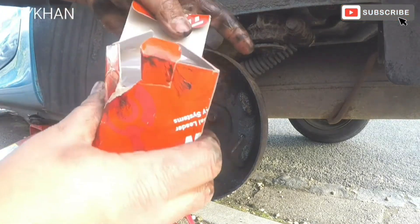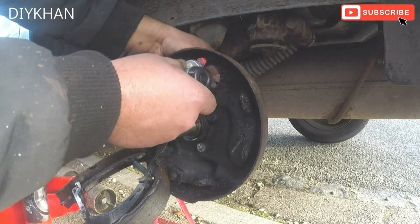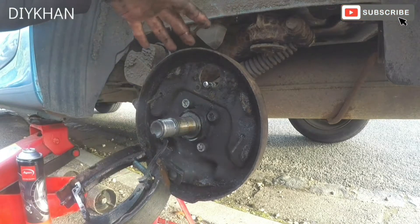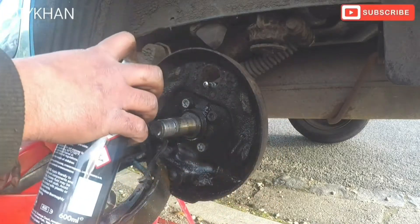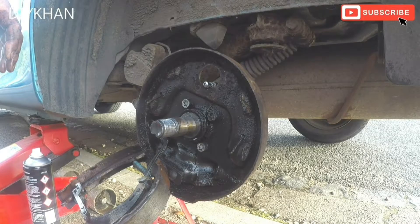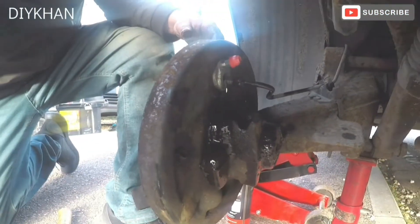Right, this is the new cylinder. Before I put the cylinder in, I'm going to clean the whole area with brake cleaner fluid. Okay, that's good enough.